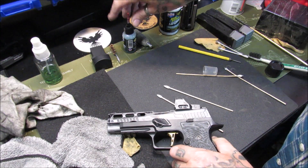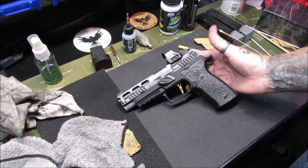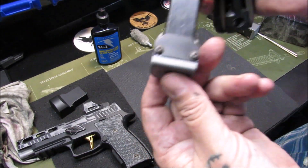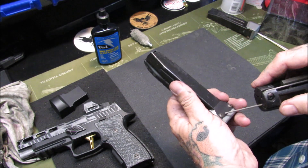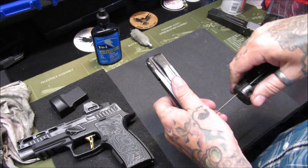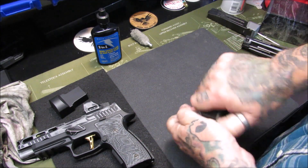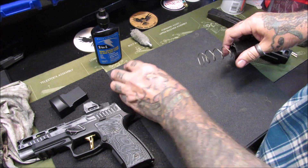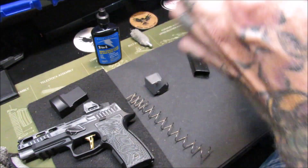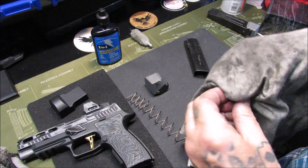That's the first part — next I'm going to show you something else. The next thing I'm going to clean is my magazines. I have Taylor Freelance base pads on here, so they do come apart with some Allen screws on the back. Break the Allen screws loose, slide it right off — careful with the spring, don't let that spring fly out of there. That thing can go flying across the room — I've had to chase them a few times. Take the follower off and wipe it down with the old t-shirt.